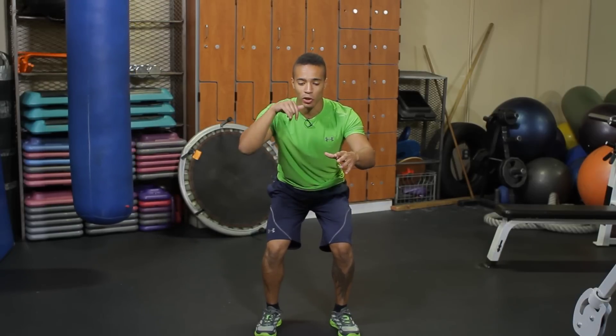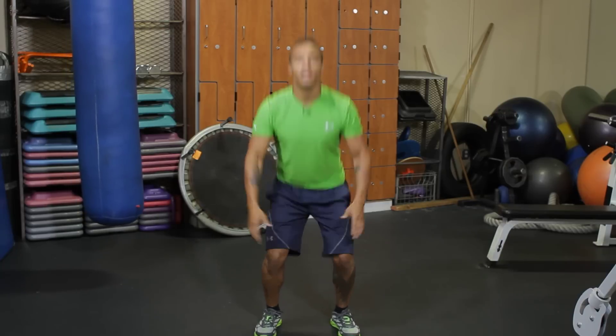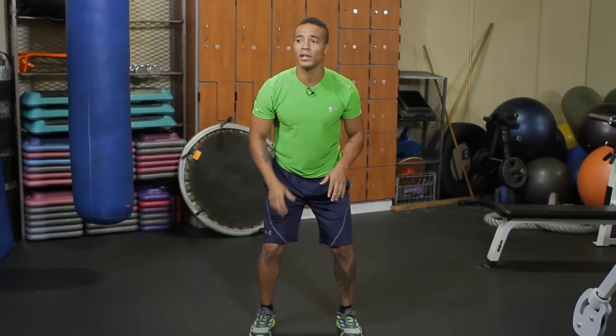From here my hands come up. Now I'm going to drive through my heels, thrust my hips forward, and come off the ground. From here I land with soft knees — always soft knees. You don't want to break down the knees. Push your hips back, drop it to that squat, drive right back through, thrusting your body about two to three inches off the ground.